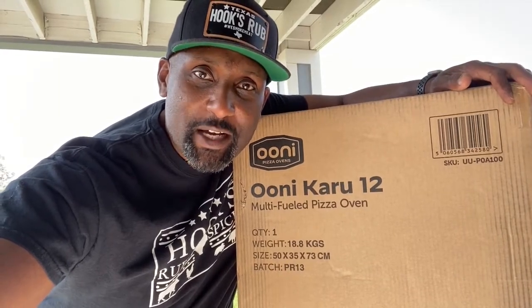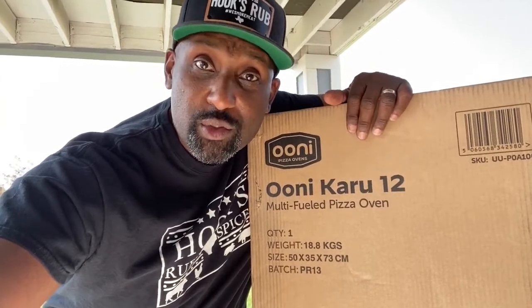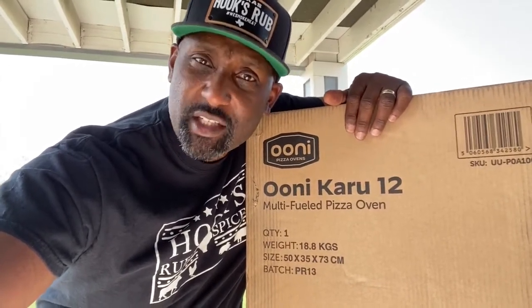What's up guys, it's Jared from Hooks, Rubs, and Spices, and today we are going to unbox this Ooni Karu 12 pizza oven. Let's do this.